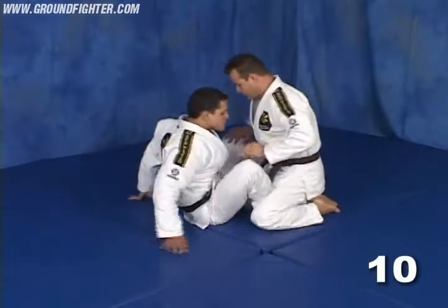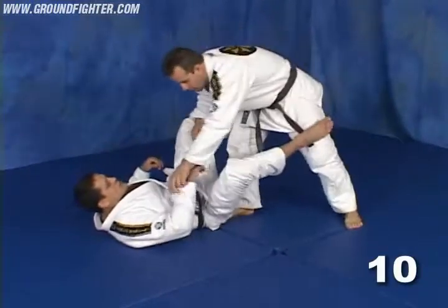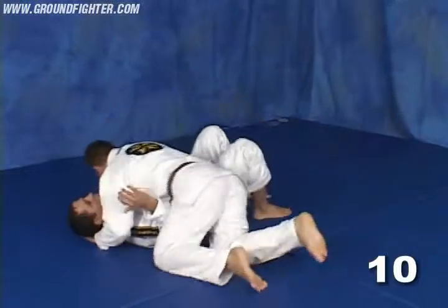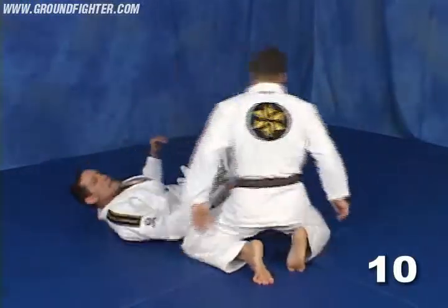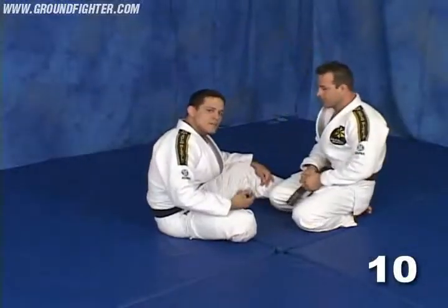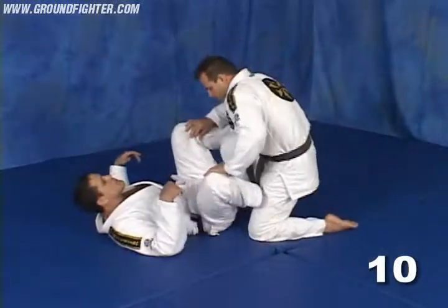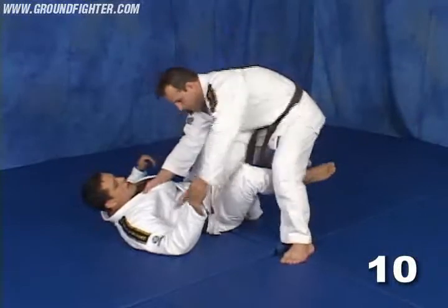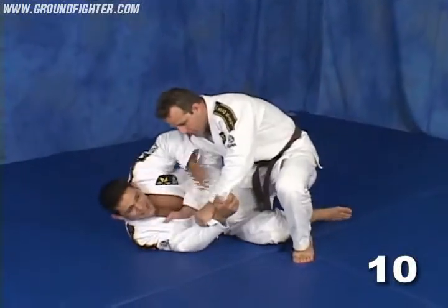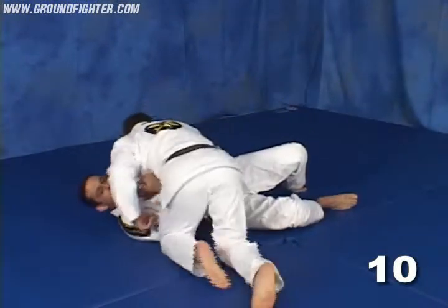Basically, standing, he goes for the pass — crossing the knee, grabbing my collar, going here, and boom — going for the pass. That's a very effective pass if you don't know how to defend. Most people, when he starts to pass, try to turn the body and push the guy. When you push the guy, you give exactly what he wants to complete the pass.